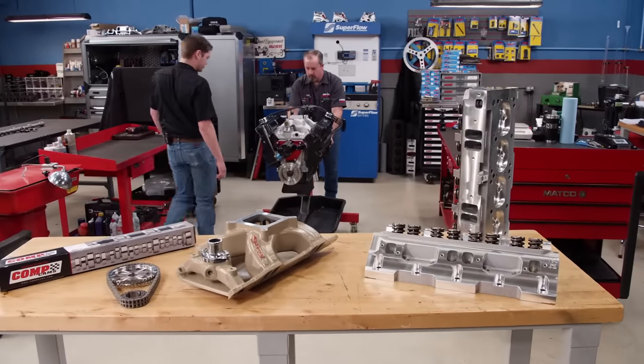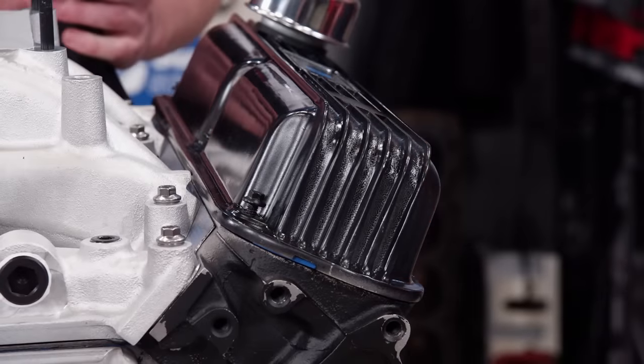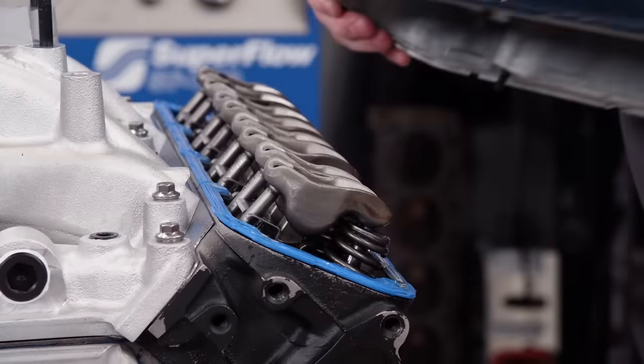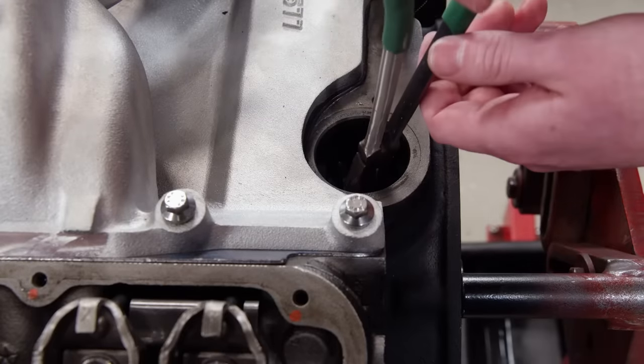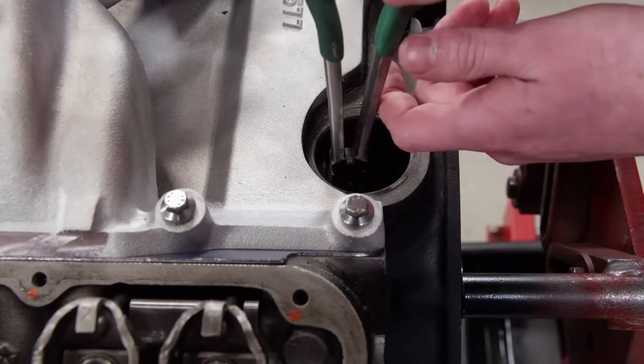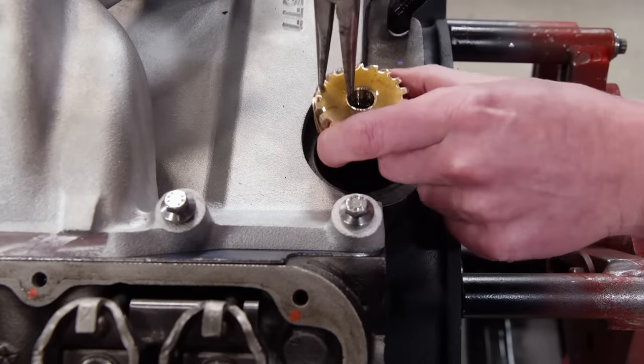Getting the distributor drive shaft out can be a little tricky, but with some needle-nose pliers and a gentle touch it will come free.